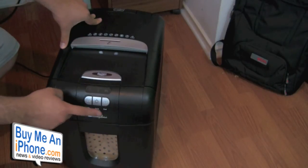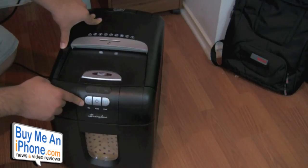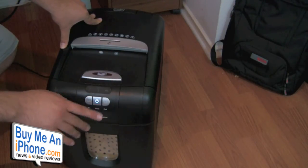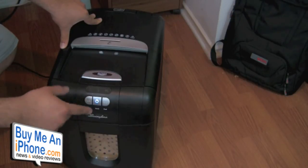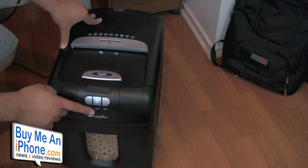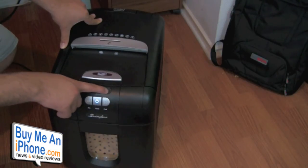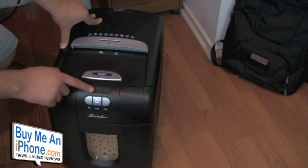On the front panel, we have our auto button, and forward and reverse buttons in case you need to unjam it or reverse paper back out. There are also indicator lights letting you know when it's clogged or jammed, and the machine will reverse back and forth automatically to unjam the paper.